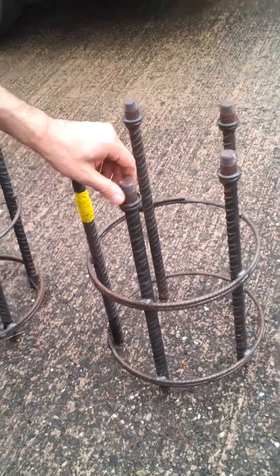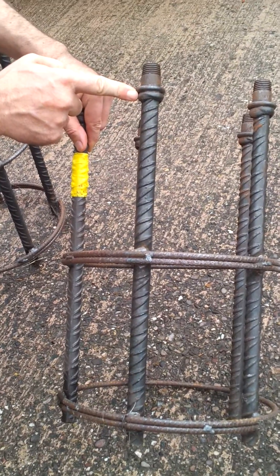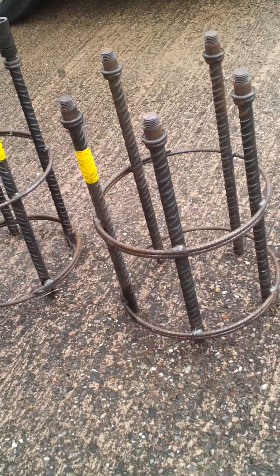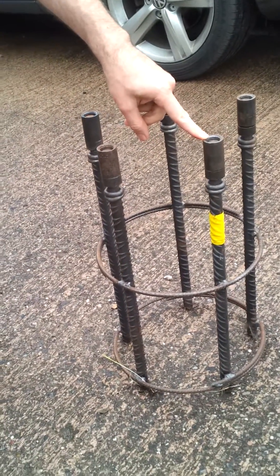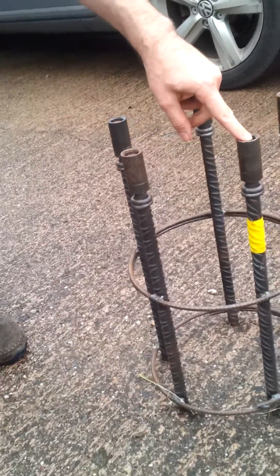High Ten coupler components are actually friction welded to the bar, so the bar itself is not threaded. The actual coupler section is on the upper part of the cage. You would normally leave three or four turns to create a lip.